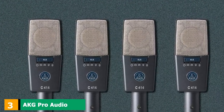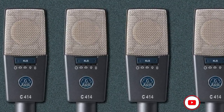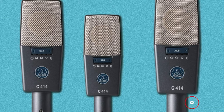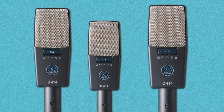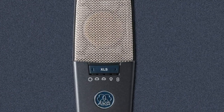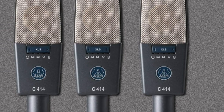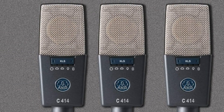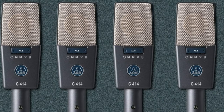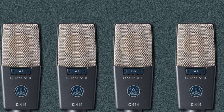At number 3, we have the AKG Pro Audio C414XL-S Instrument Condenser Microphone. It has been around for as long as anyone can remember, and the creators continue re-evaluating this mic with innovation. When first presented, it was at the top of best-selling microphones for piano on the marketplace. At first glance, the AKG C414 will make you feel like it resembles a hexagon, with a silver lattice combined with a silver engraving. One of the most popular highlights of this mic is that it provides the opportunity to switch up to five distinctive polar patterns.